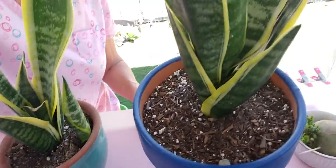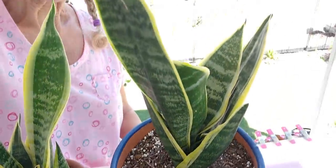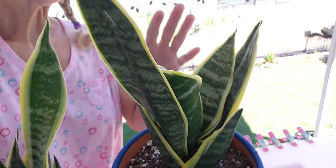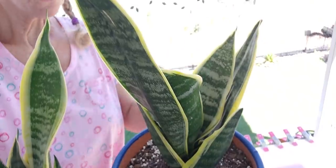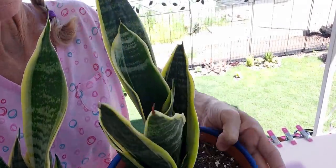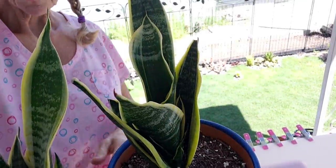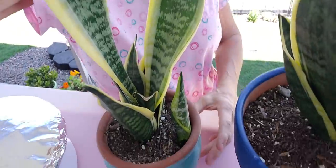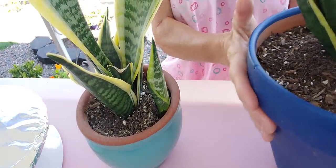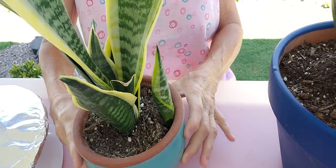Can y'all see these babies? This one's big — I've had it outside. These mother-in-law tongues do really, really good outside. At least here in California they do. And then I've got this other one. The big one used to be in the house too, but I just brought it outside.